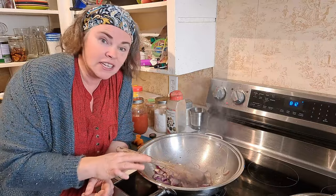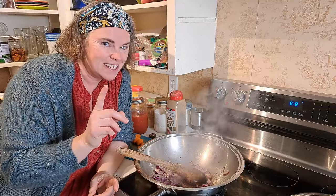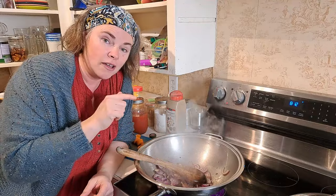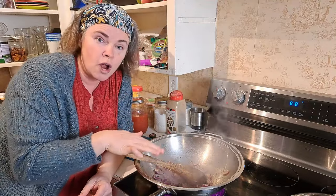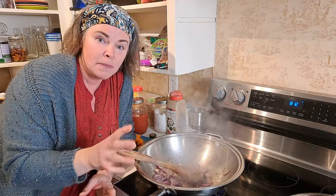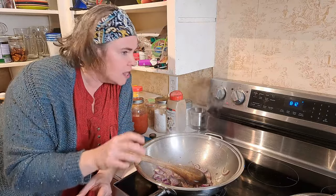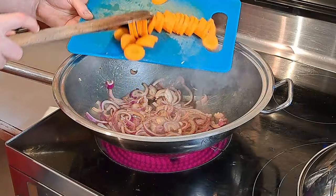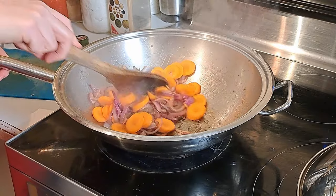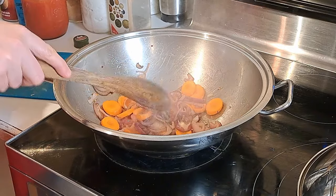One thing to say as I get started here: I'm using already-frozen eggplant, so I have thawed it — thawed, not unthawed. Now if you were using fresh eggplant you'd want to put it in now with your onions and carrots so it has time to cook. But because mine was frozen, it doesn't need very long in here since it's already quite soft. If you were doing it with fresh you'd probably want to put it in when I throw these carrots in.